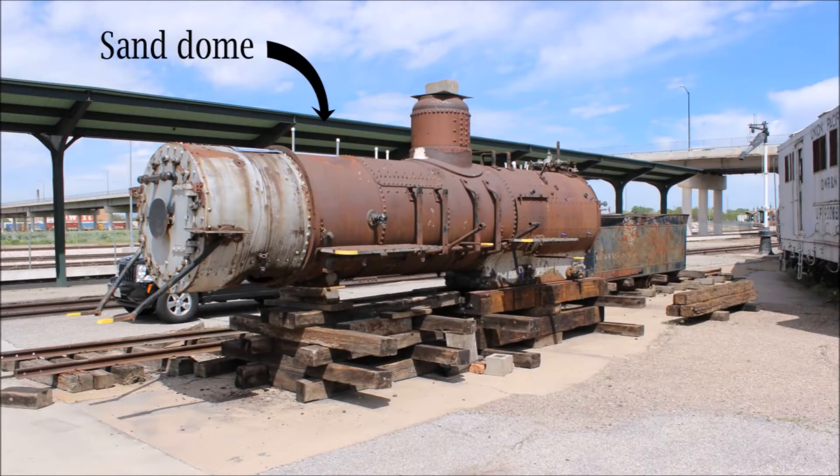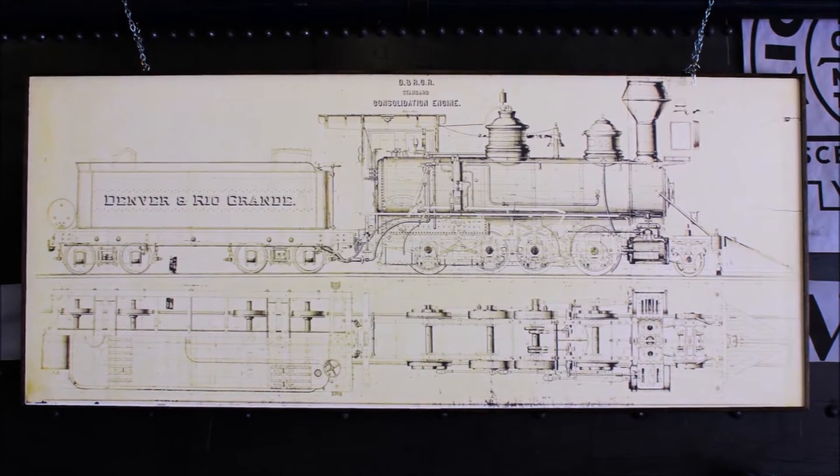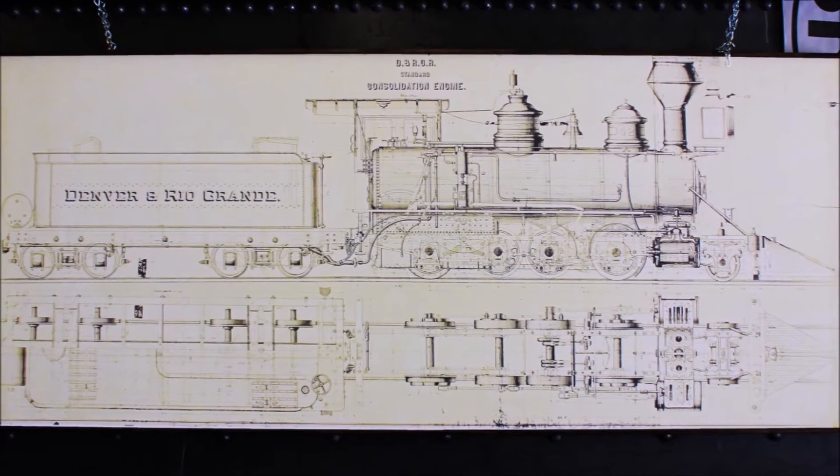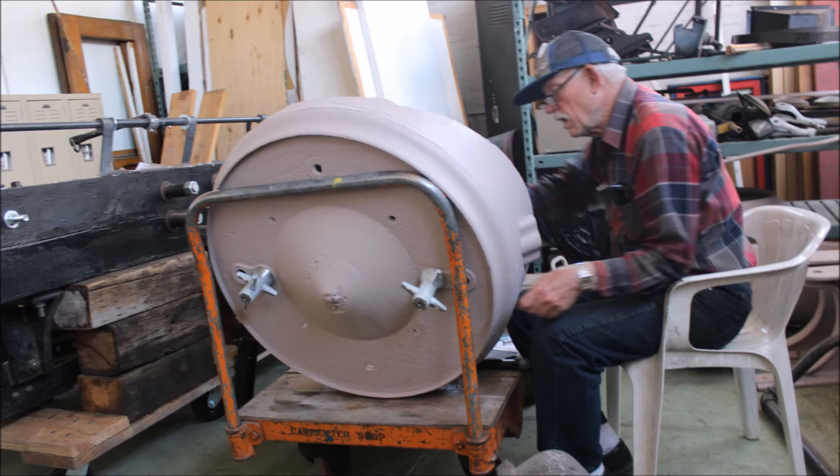When the sand dome was removed from Denver and Rio Grande Western No. 223, which is a Class C-16 narrow gauge locomotive built in 1881, and which is being restored in Ogden, Utah by the Golden Spike chapter of the Railway and Locomotive Historical Society, it provided a rare look at the inner workings of the sand dome.